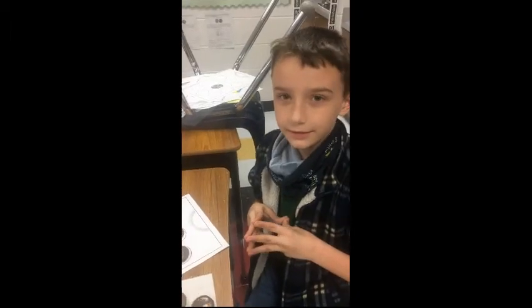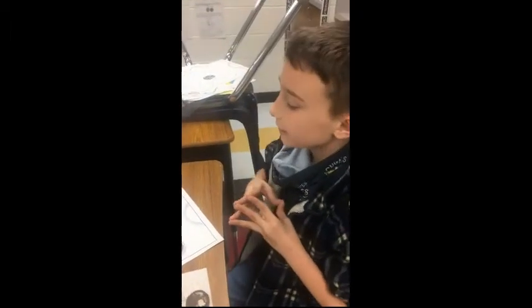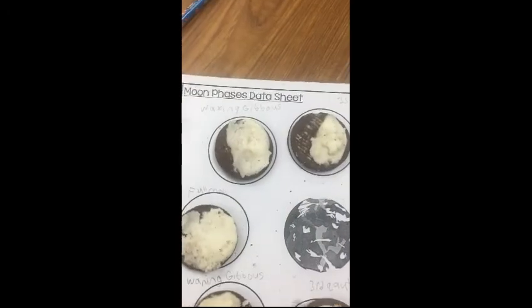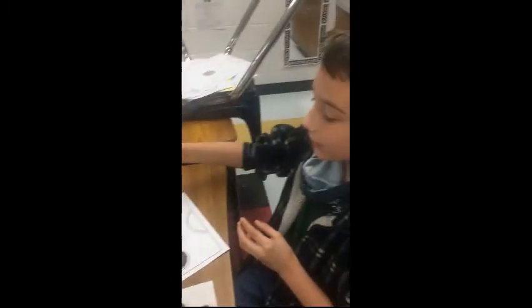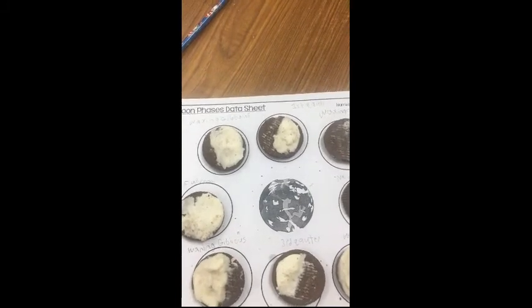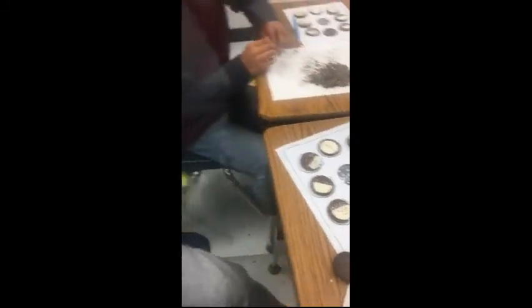Alright, which phase of the moon are you going to tell us about? I am talking about waxing gibbous. That means that it is more than the first quarter. One quarter of the moon does not receive sunlight.